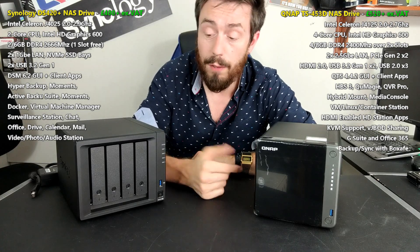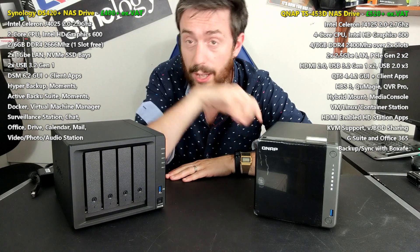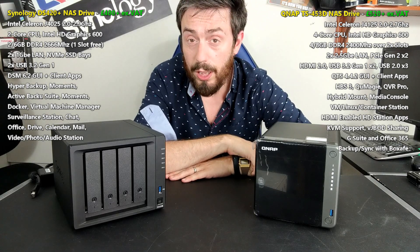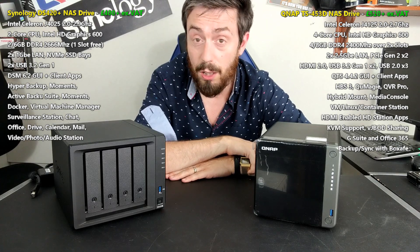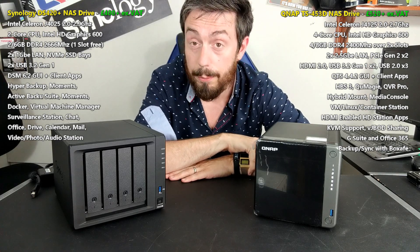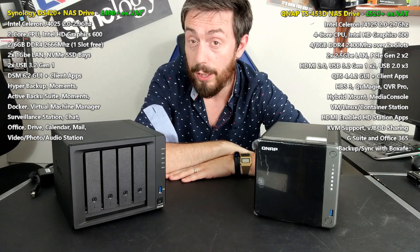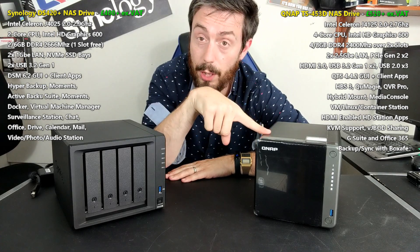Let's talk about the software and what these two NAS devices have in common. Both arrive with their own dedicated software — DSM and QTS — and both come with three years of manufacturer's warranty. Both support Plex Media Server, and both have a huge amount of first-party software for photos, music, and video, with dedicated video tools that can scrape metadata from the internet for trailers, reviews, thumbnails, actors, descriptions, and more — including 4K and 1080p transcoding.